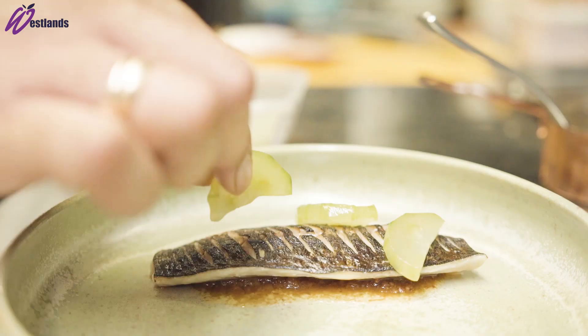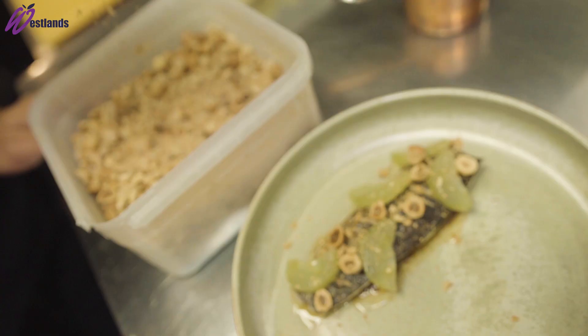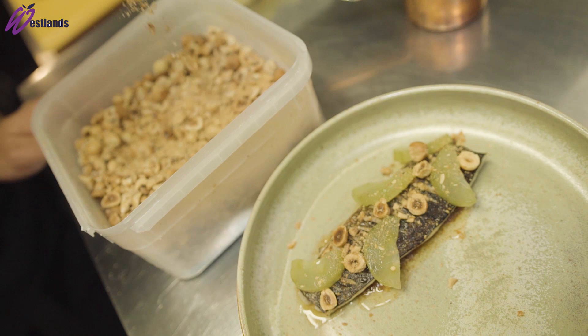The hazelnuts are just slightly toasted off and cracked. For the plating, the pickled cucumber comes up on the left side of the plate, then the torched mackerel on top of that, then the pickled cucumber on top of the mackerel, then some cracked hazelnuts.